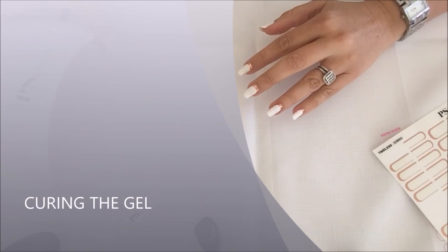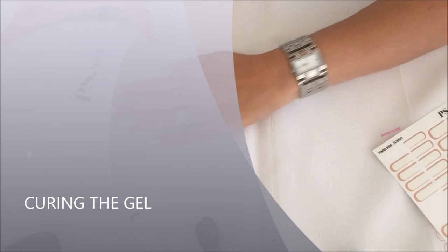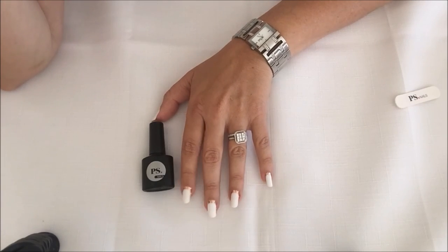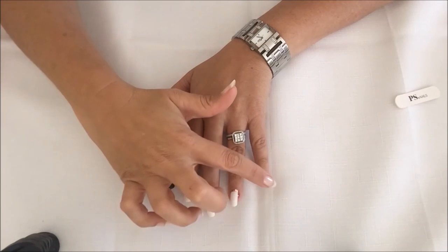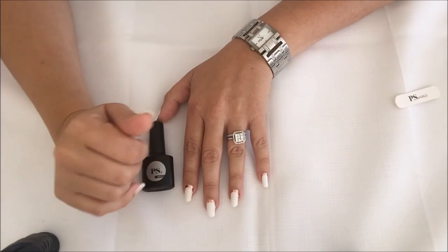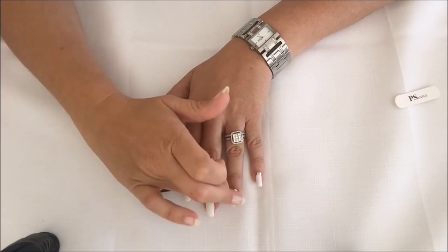You will then use your PS nail lamp to cure the gel. I recommend putting them in for 60 seconds to make sure that they're really cured properly. Your nails might feel a little bit tacky after you've cured the gel, but there's no need to wipe them down — this tackiness will go shortly.